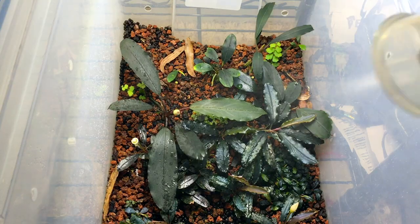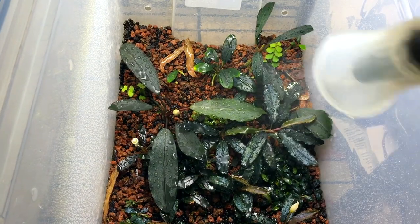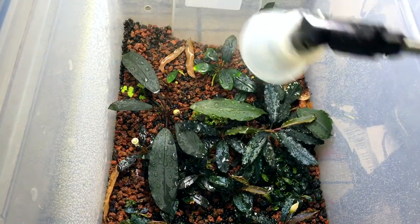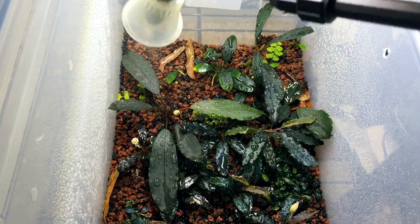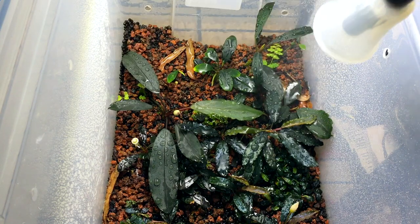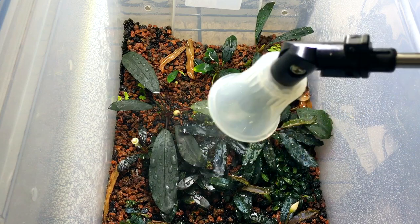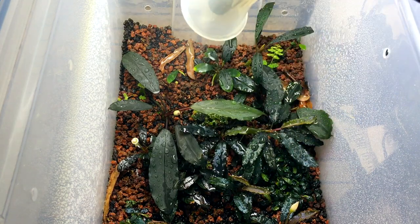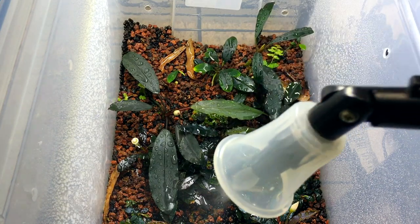I use distilled water for watering my plants, terrariums, and all of that because the water is pure — there's no minerals or chemicals in it. That's good for sensitive plants, and when using it to water terrariums, the distilled water, because there's no minerals or salts, doesn't leave a residue on the glass like tap water sometimes does.